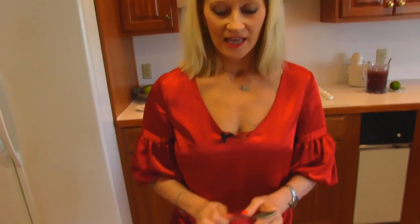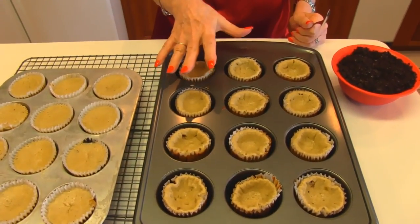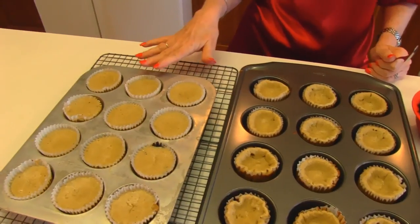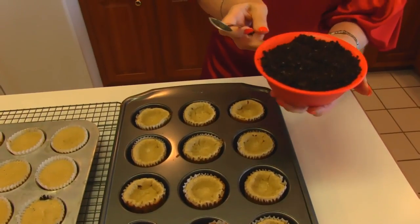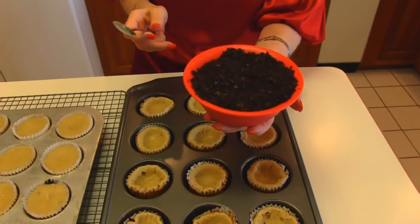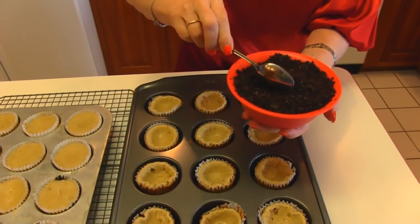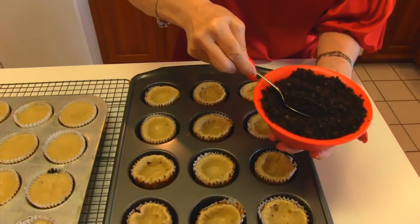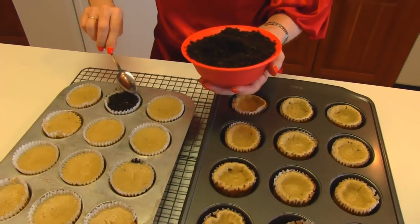I've just taken my Oreo cheesecake cupcakes out of the oven. They have sunk in the center, but expect that to happen as they cool in the oven. What we're going to do is make use of that little valley and put those reserved crumbs — the Oreo cookie crumbs we took out at the very beginning after we made them in the food processor. We have two cups of them; just put in what looks right, cover all of them, and then put them in the refrigerator for about three hours — then they're ready to serve.